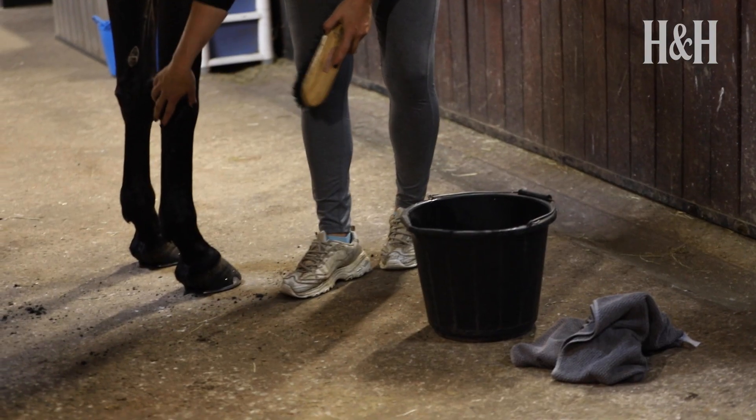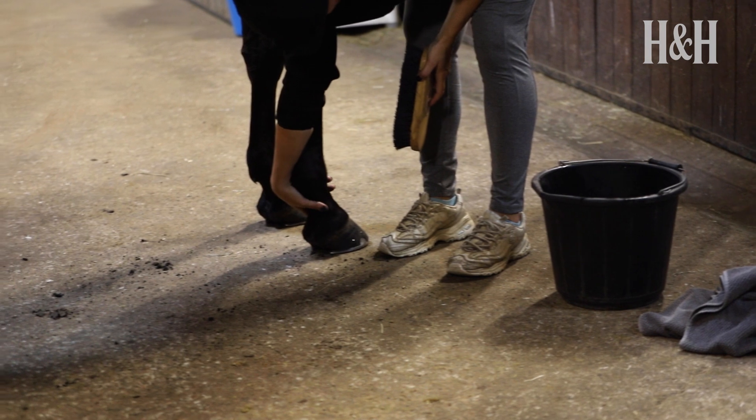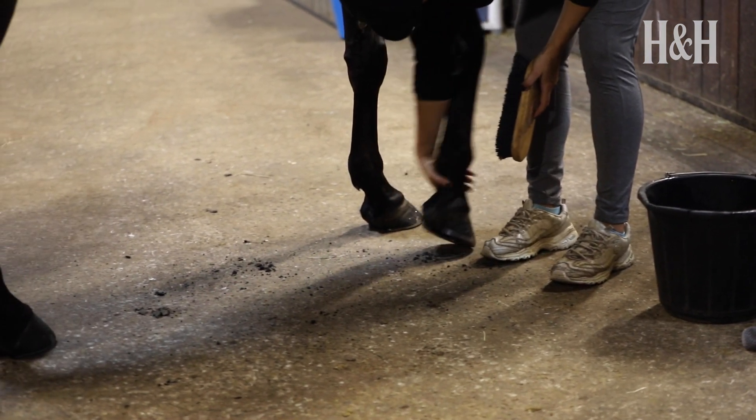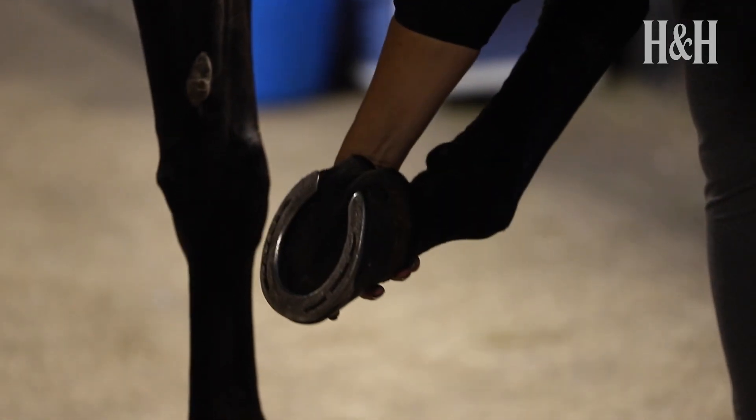First tie him up safely and you're ready to start. Begin by facing your horse's tail. Run your hand nearest the horse down the back of the leg and gently squeeze just above the fetlock to signal to the horse to lift the hoof. If the horse doesn't respond, try adding a little extra pressure.